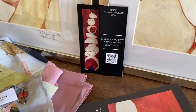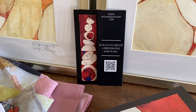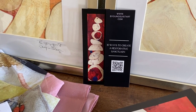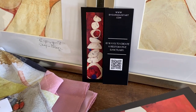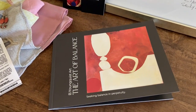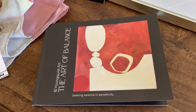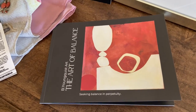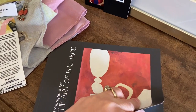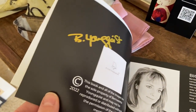The two Equanimity bookmarks are included. On the back of the bookmark is a QR code with ten ways to create a restorative sanctuary in your home. Also included is the Art of Balance photo book, which features 20 different color images from the artist's balance series, as well as the biography statement and signed cover.